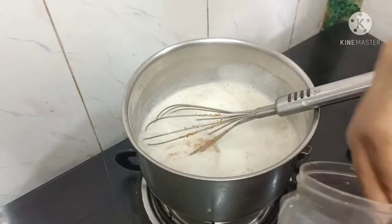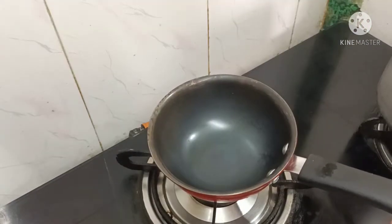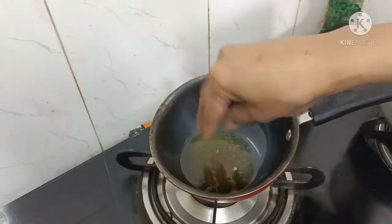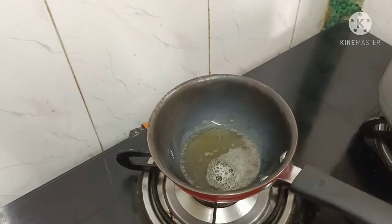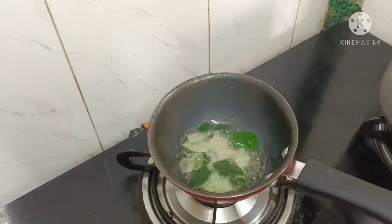You will get a little bit of a spoon for 2 minutes. I will use the Naughty Chakar. I am ready to make chutney. Pour the chutney and add a paste of chutney with a large plate.